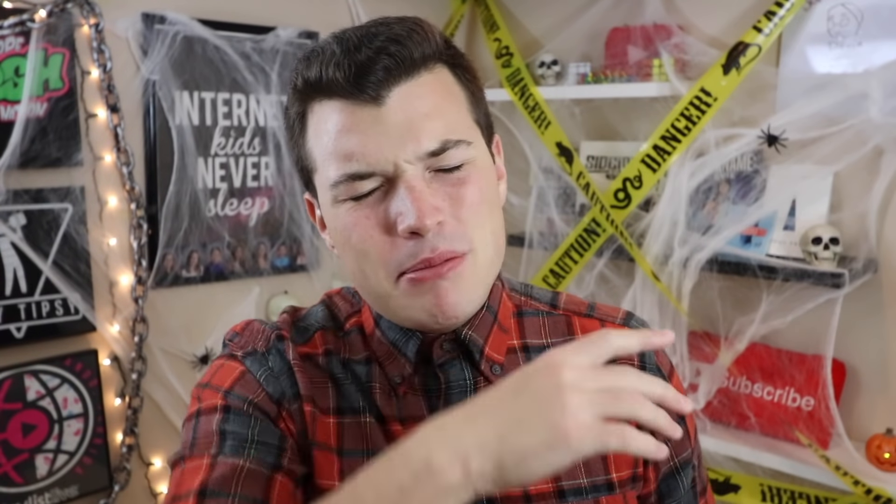Correct me if I'm wrong, but I believe it has been over four months since our last pizza-related recipe. That streak will change today. What is going on? Welcome back to another brand new BuzzFeed test.